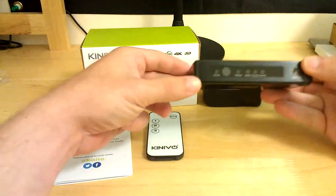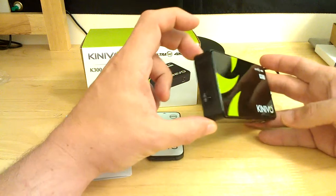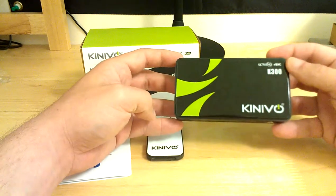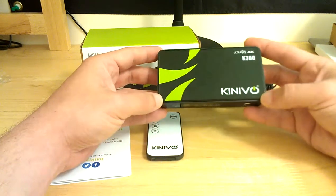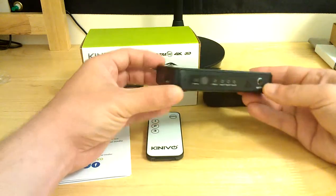Let me quickly go over the device and then I'll go over what's in the box. The device is about 4.5 inches by about 2.5 to 3 inches. Across the top you can see the K300 model label, the Ultra HD 4K branding, and the Knaibo symbol with a really nice new color effect. This is the brand new model that is out — really nice.